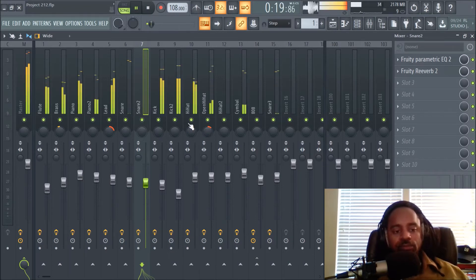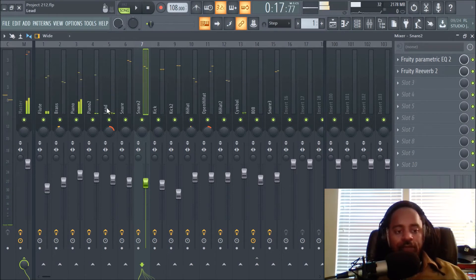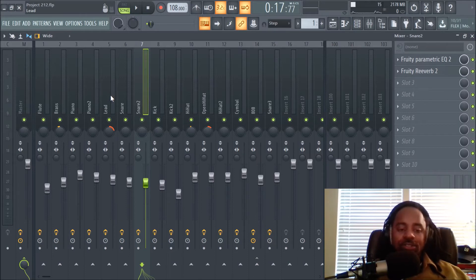Notice there's not much panning done here because a lot of the sounds already have movement — the piano is going left and right, the brass is going left and right, the flute's going left and right. There's a lot of panning within the sounds already. A lot of producers and engineers study top songs on Billboard — a lot of times they pan main melodies to the right. Many hit songs and engineers have templates where leads are panned to the right, but you can use your ear and trust your judgment.